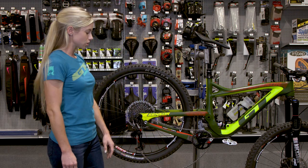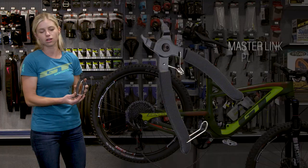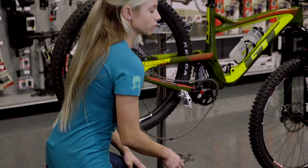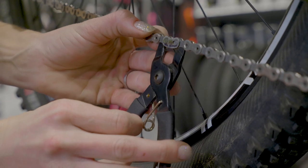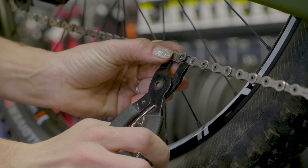On all SRAM chains there is a master link. You use this tool here which is called a master link plier, and you're going to open up that master link so you can remove the chain. You take the pliers, place it around the chain like this and squeeze, thus popping open the master link.